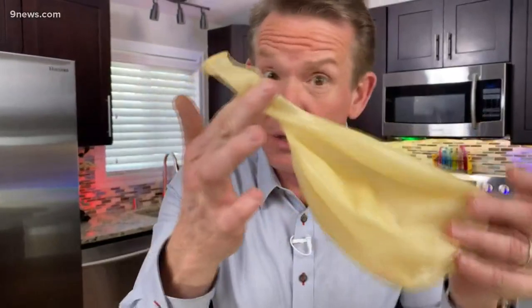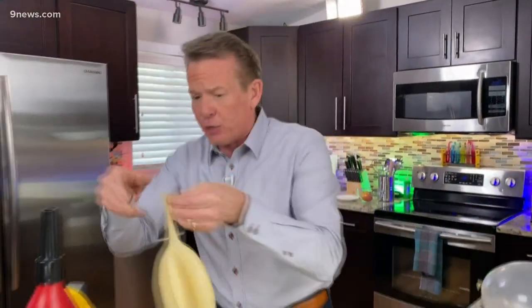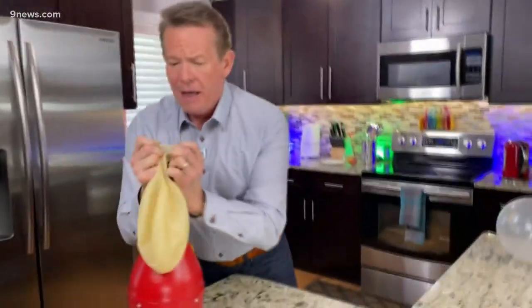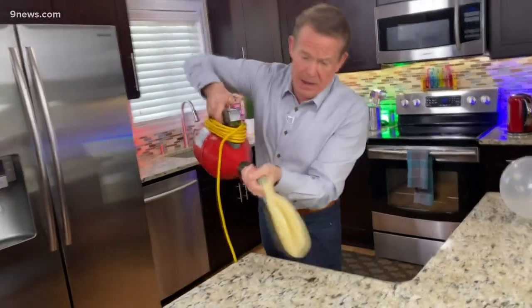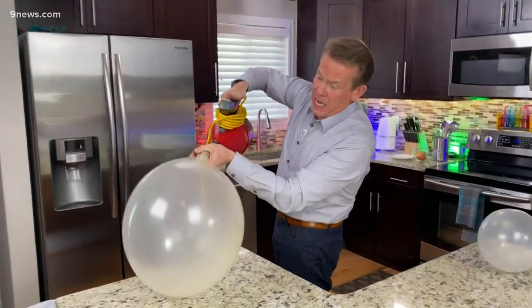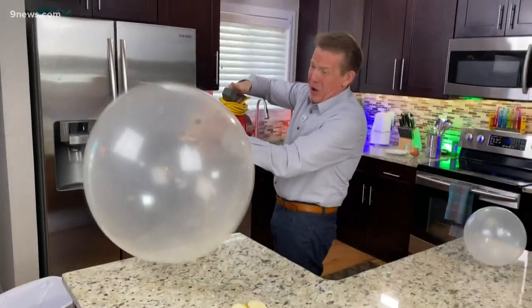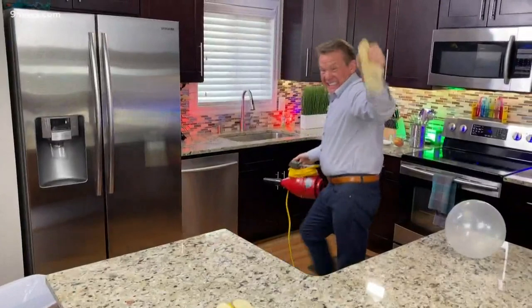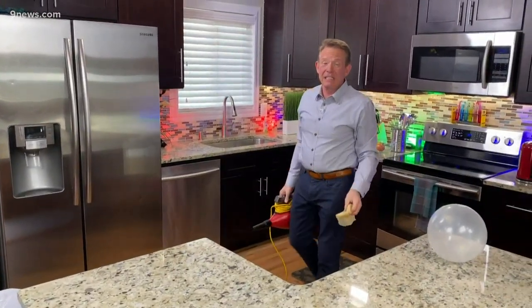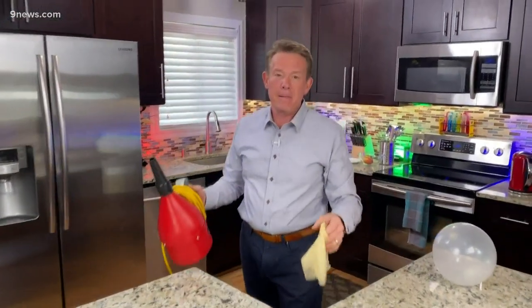But just when you thought we were done, we're not — because anything worth doing is worth overdoing. It's amazing what you can find online nowadays: a three-foot diameter balloon. And then you only have to spend a lot on the little blower. Here we go. I'm Steve Spangler, and that was your Science Minute.